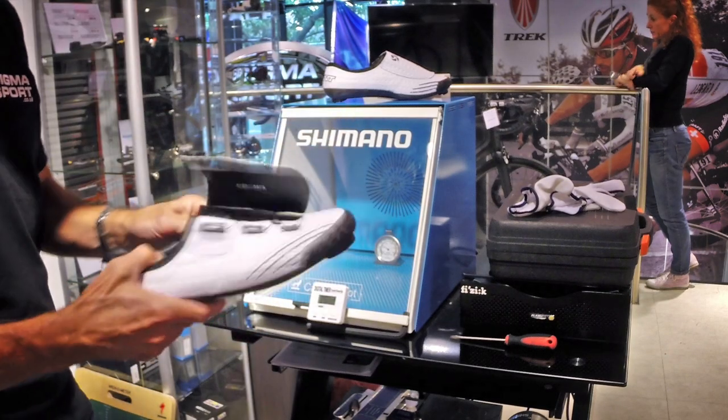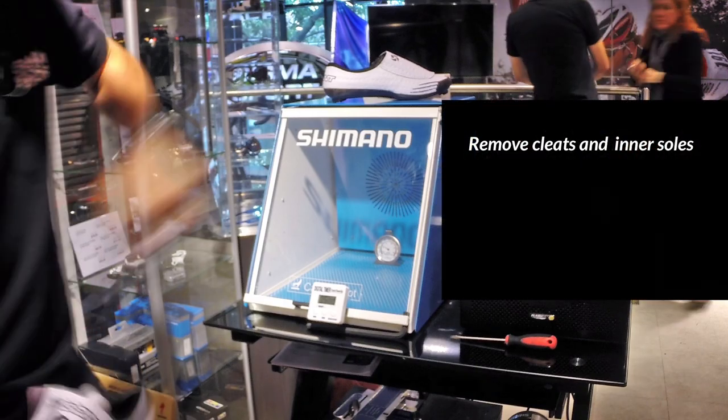Going into the heating process, you need to take the inner sole out.